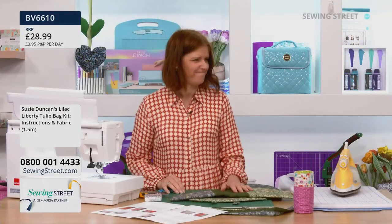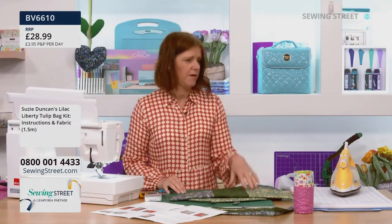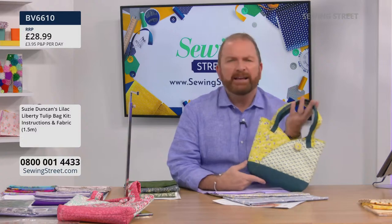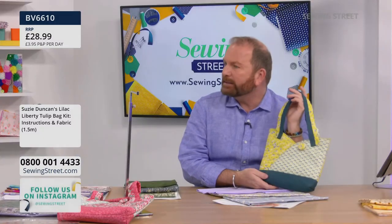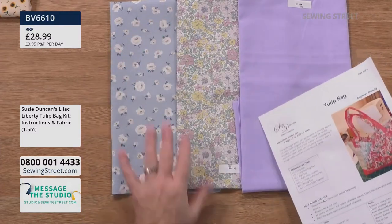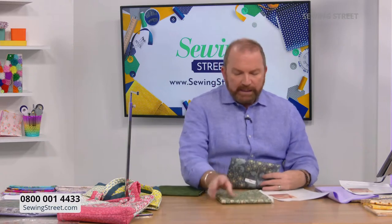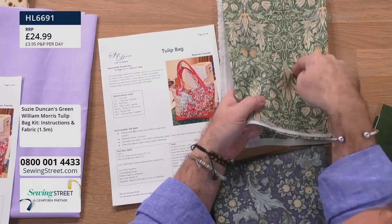Pre-show chat about making bags for bridesmaids - a 10 and 13-year-old. One viewer shared on social media that she bought the pattern, made the bags, and then gifted a tulip plant inside one. The host likes making a bag to gift rather than wrapping presents. The fabric shown includes Liberty at £28.99, and also a William Morris version.